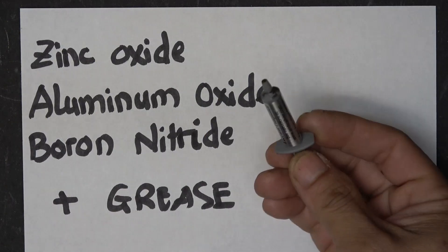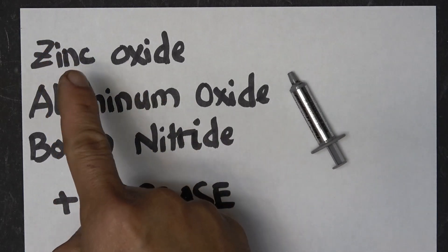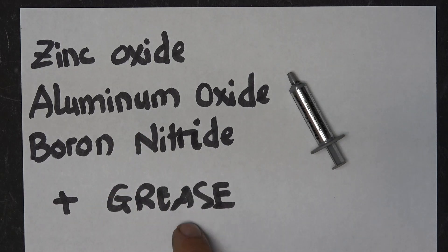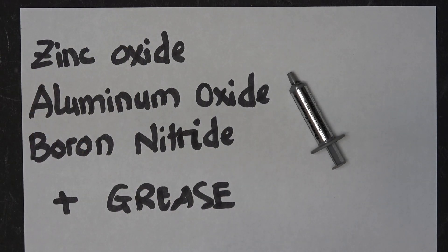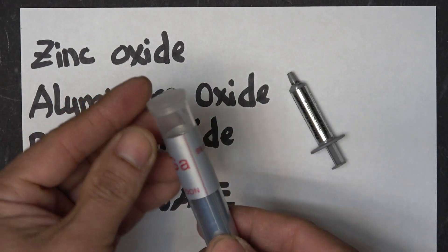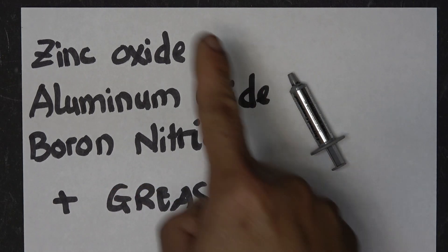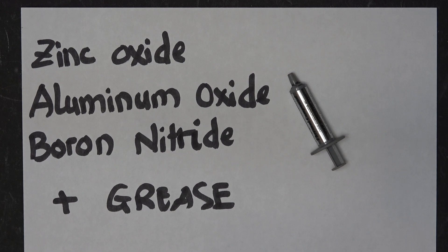First of all, let's talk about the real factory-made thermal paste. It usually consists of mostly zinc oxide, aluminum oxide, boronitride, and finally some sort of greasy substance to bind everything together, such as silicone grease. It's basically an oily mixture of ground metals. Liquid metals like gallium would be the best, but gallium is corrosive to aluminum, and most heat sinks are made of aluminum, so gallium cannot be used. So what I'm going to do is replicate factory-made thermal paste as closely as possible without compromising efficiency or breaking your wallet.